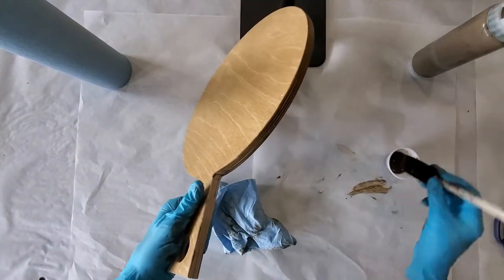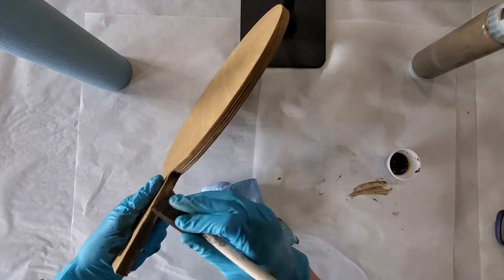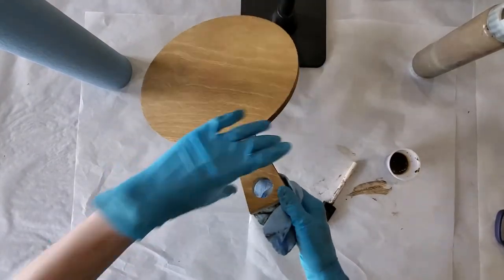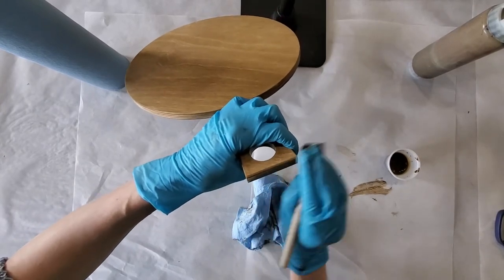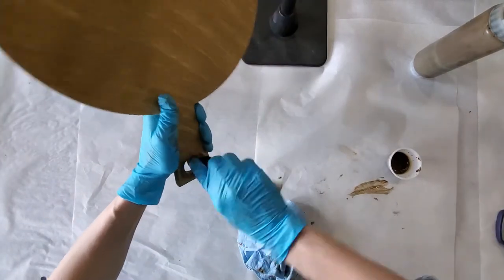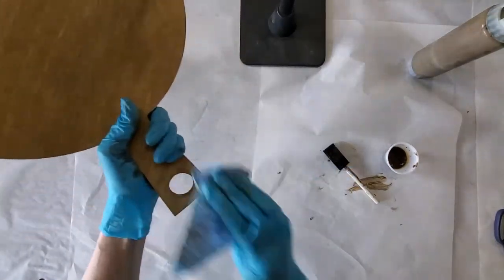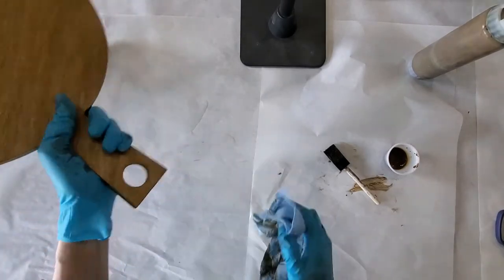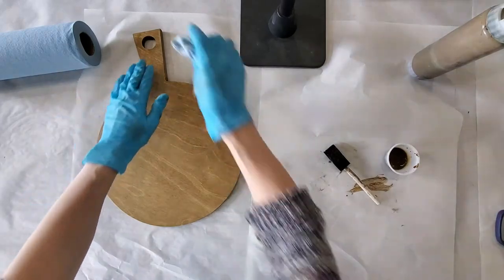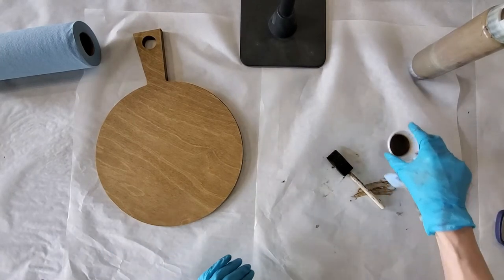I'm going to finish up the handle. Sorry guys if this is a little harder to see — this is a bigger project so sometimes it doesn't show very well. I'm going to take my brush and run it on the inside, wipe it off and blend it. Some of your pouring medium will be flowing into there anyway. So let that dry, give it a sand after, and then we will prep it for our epoxy pour, which I think you guys will enjoy.